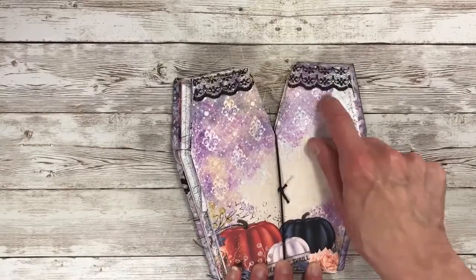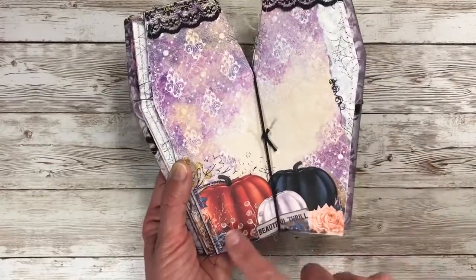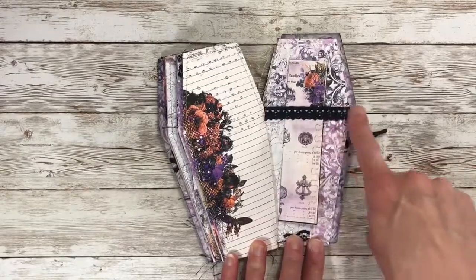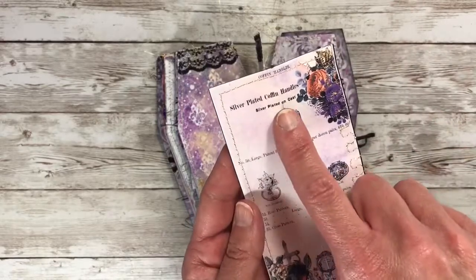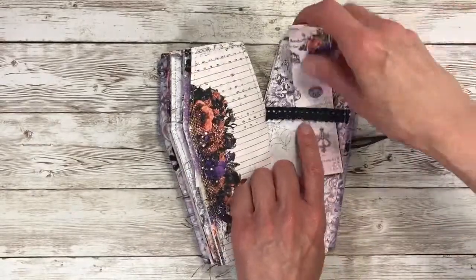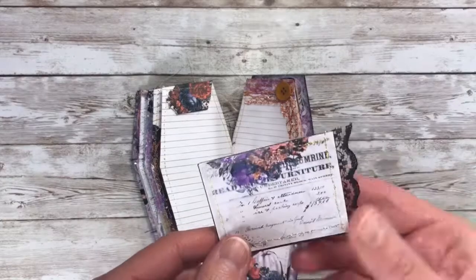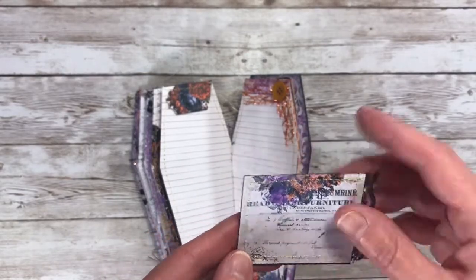On this page I just added some lace ribbon to the top, and again another beautiful spread for the center - so gorgeous. Over here I just added some of that black mesh again. On this side I made a lace belly band, and here is the journaling card for that. I like this one - it says 'silver plated coffin handles' and gives some examples. Here I fussy cut out some flowers to create a little tuck spot, and here are the journaling cards I put in there. I shrunk all the cards to fit into the journal. Added some lace and of course some sewing.